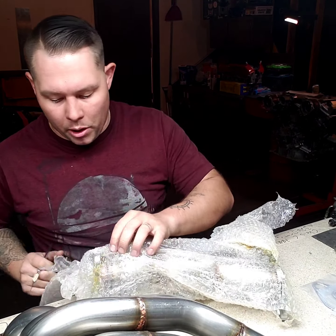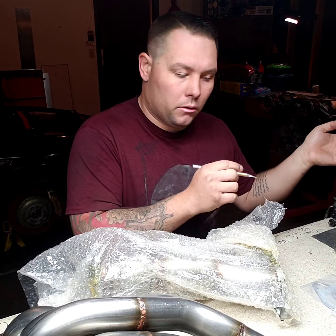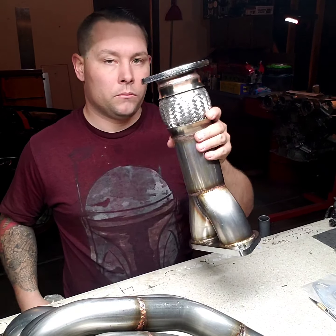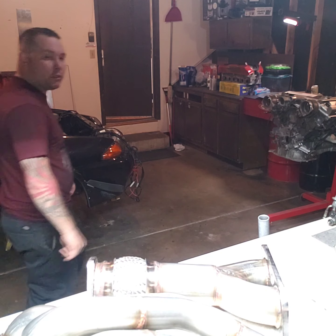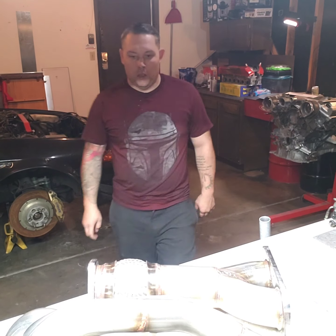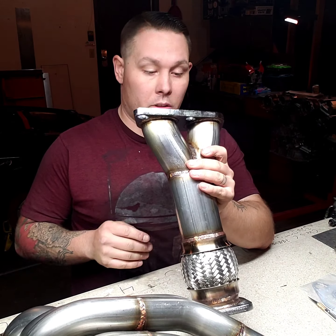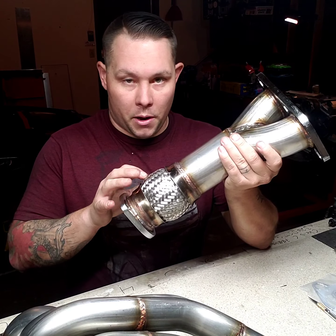This is the bottom portion of the manifold that goes to the OEM or equivalent catback exhaust. Oh, this one looks a lot better — a thousand times better. Here is the bottom section. This actually looks a lot better than the top section — the welds look way more uniform, and it's got a flex pipe which is nice.